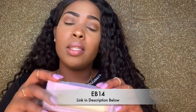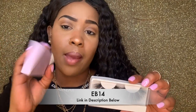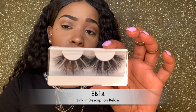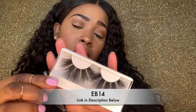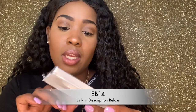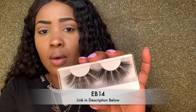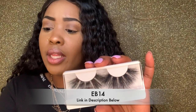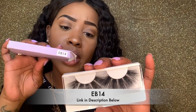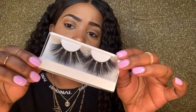Okay, this is pair number three from the same company — it came in the purple box. Now baby, these are super dramatic. I'm so excited to try these on. They're bigger and darker than what I would usually go for. The style is EB14, and I also have these listed in the description below. Let's try these on and see what we can make do with these.